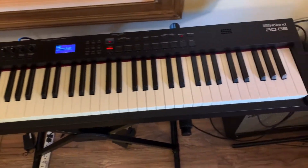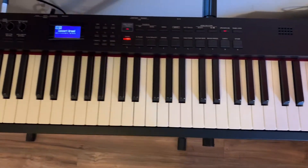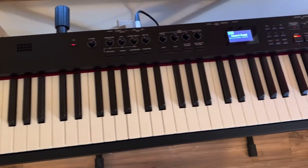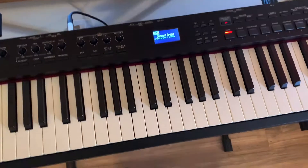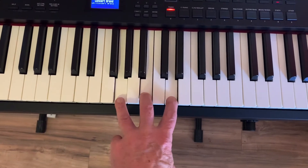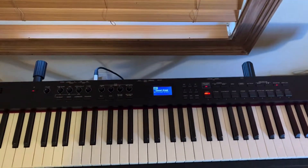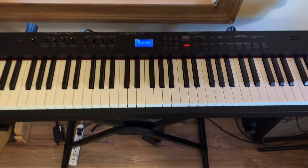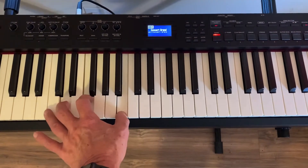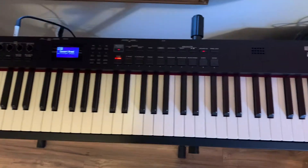I was wrong. This Roland RD-88, even to a beginner, an amateur, feels and sounds 100% better. It's just so smooth. The keys are a lighter touch, as Stu Harrison said in his review with Merriam Music. And you really want to watch that if you want to get some expert advice. Merriam Music's YouTube video — Stu Harrison — just excellent at describing this. And he's the reason I chose to upgrade to this.